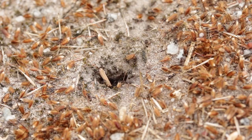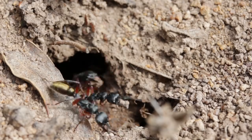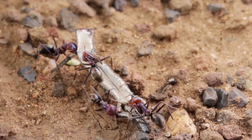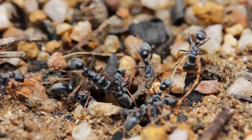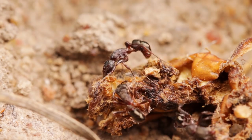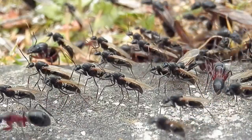Normally, I wouldn't condone collecting ants like this, as many ants are important for seed dispersal, cycling and enriching soil, decomposition, and much more. And so, removing established colonies from the wild like this, especially the rarer species, can negatively impact the surrounding environment. Catching queens during nuptial flights is a far more sustainable practice.